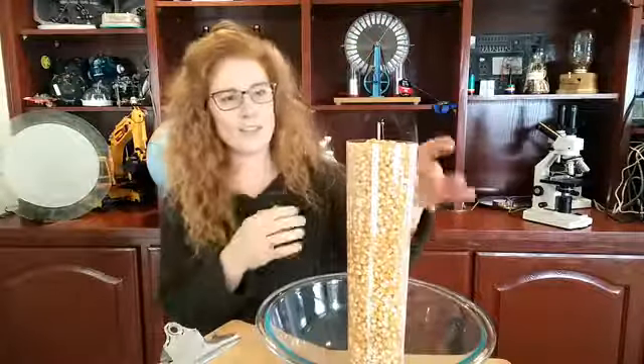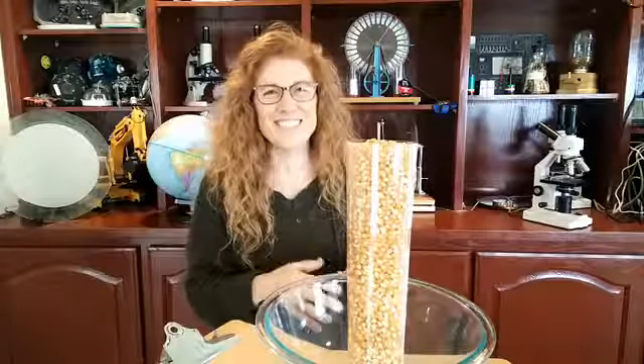We talked a little bit last time about why cells were so small and I've actually got a demo here. This is a tube full of popcorn and I'm going to show you a really cool demonstration that you can totally blow your kids' minds.